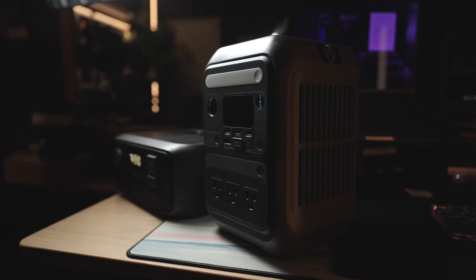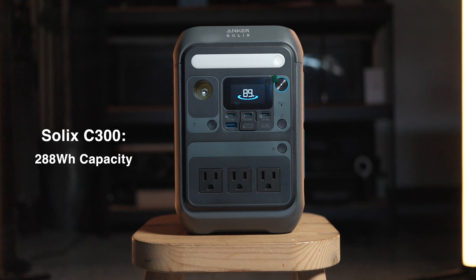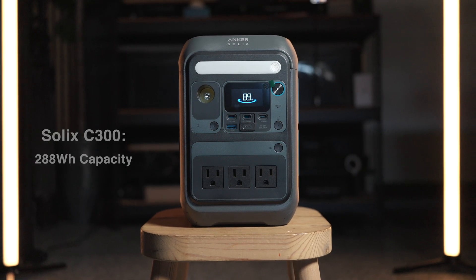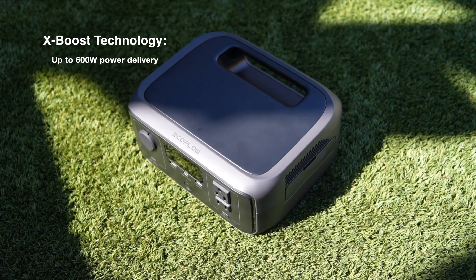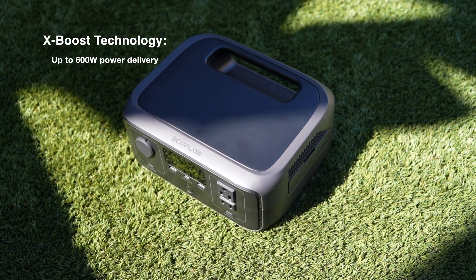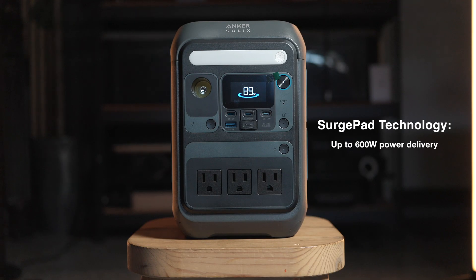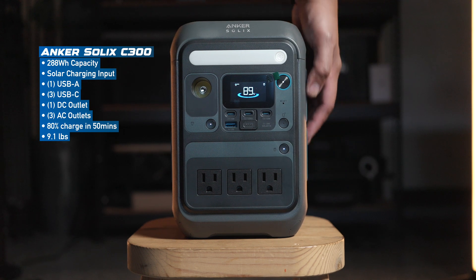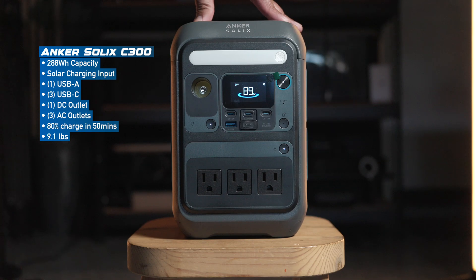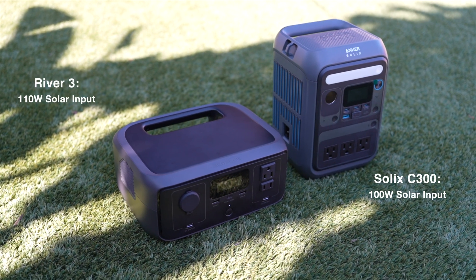So how do these two stack up in terms of output and capacity? The Anker Solix C300 offers a larger battery at 288 watt-hours compared to the EcoFlow River 3's 245 watt-hours. The River 3 also has X-Boost, which allows it to power appliances up to 600 watts, making it better suited for higher demand devices like fridges or power tools. However, the Anker Solix C300 also provides a maximum output of 600 watts using their surge pad technology, and provides more ports including dual 140 watt USB-C outlets, making it more flexible for charging multiple devices quickly.